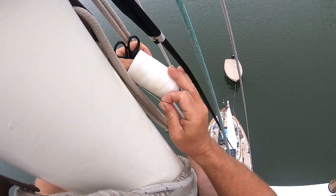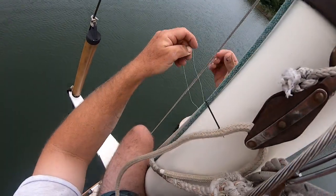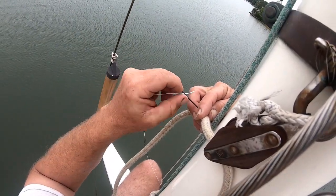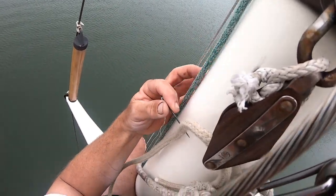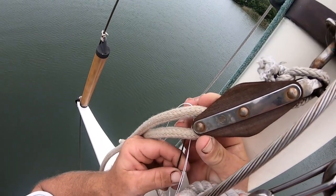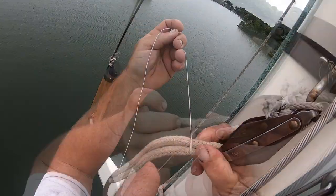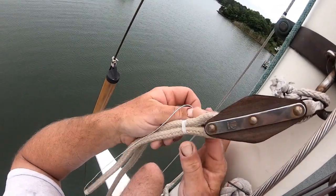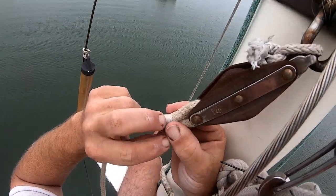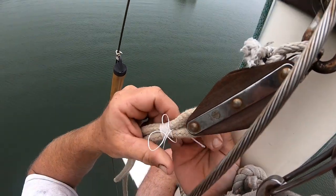I'm never comfortable working aloft, it seems, no matter how many times I do it. I just always feel some anxiety being up there. But without a crane to pull the mast out, this is the only way to do it, so we do it. I normally put three seizings on there, and this time I'm actually going to put four seizings, which should be plenty secure. I'm just finishing up the first seizing right now.